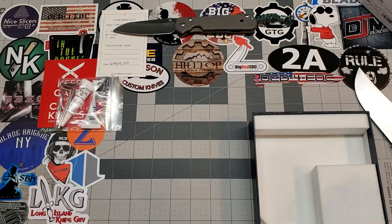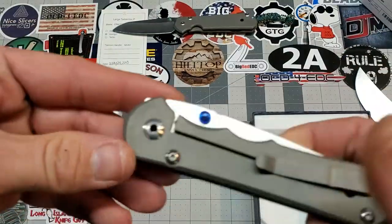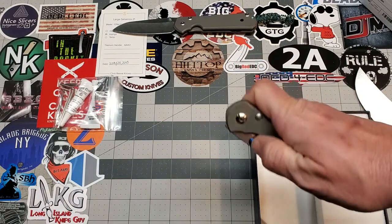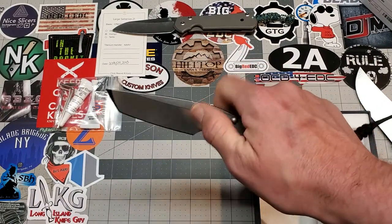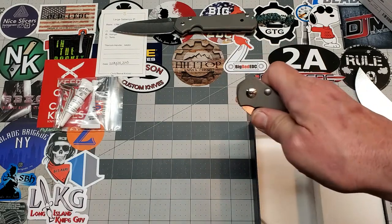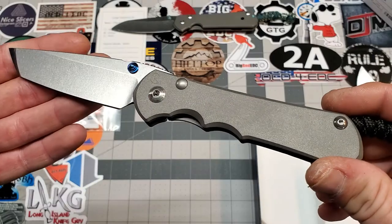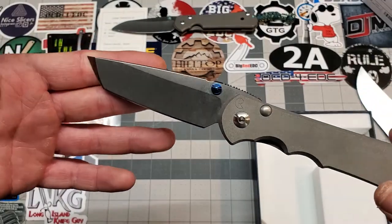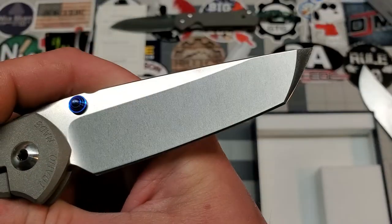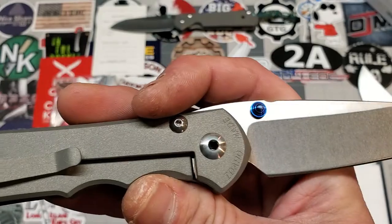Oh my goodness, yes! What I really love about the Nkosi is it's double lugs. I've been wanting a double lug for my Sebenza for a long time. Smooth — very smooth, as always. There she is. Chris Reeves Nkosi with the Tanto grind. Love that grind. Man, it's smoking hot!